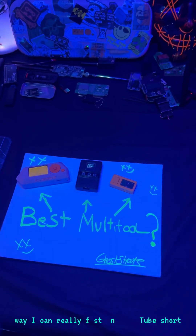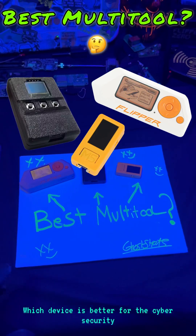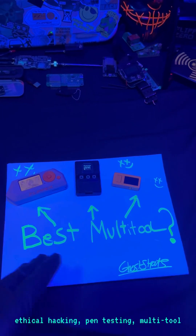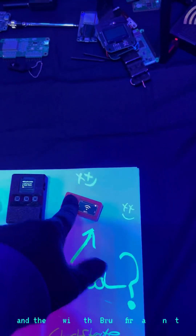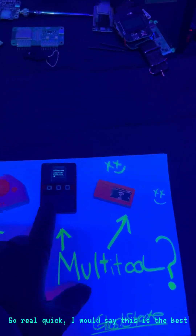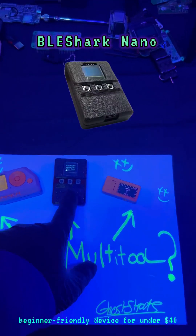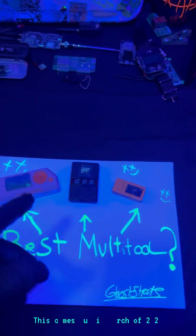I'm going to answer the question as fast as I can: which device is better for cybersecurity, ethical hacking, and pen testing? The three options are the Flipper Zero, the BLE Shark Nano, and the M5 with the Bruce firmware. I would say the BLE Shark Nano is the best beginner-friendly device for under $40 — you really can't beat it. This is the prototype.